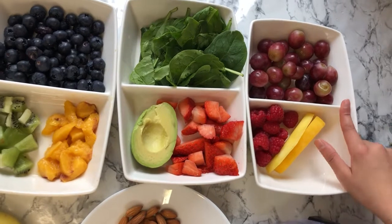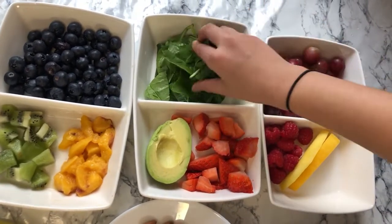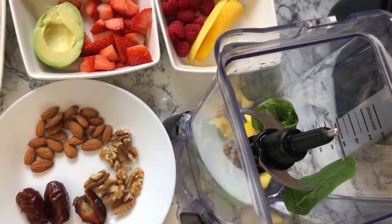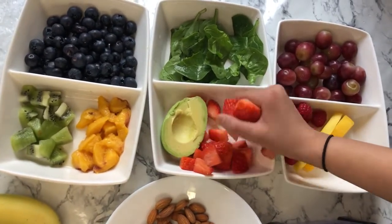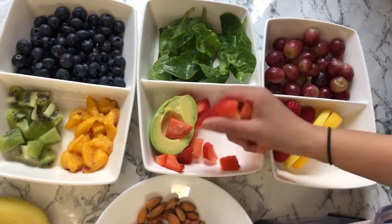I've got some spinach here, so I'm going to add some in. Maybe that much — you can add more spinach, you can add less, or you don't need to. I'm going to add in some strawberries here and this will give a nice fresh flavor.